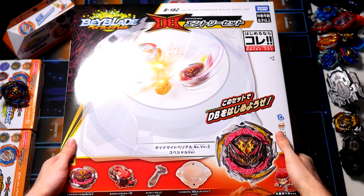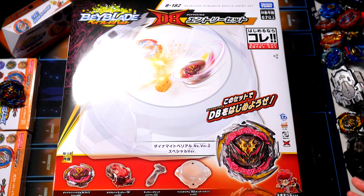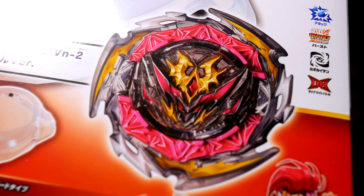This set just came out in Japan a few days ago, and it comes with a brand new Revised Stadium, Dynamite Belial in a new recolor that actually looks pretty cool, a pretty standard launcher grip, and the new Dynamite Battle LR Launcher, which I have some thoughts about.